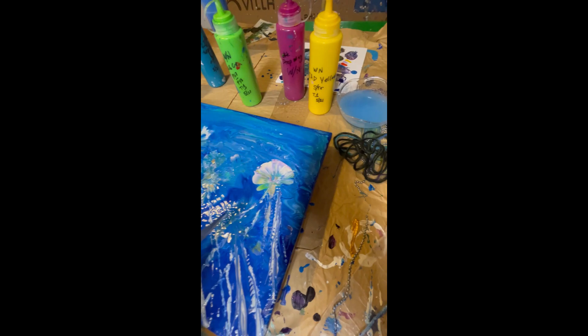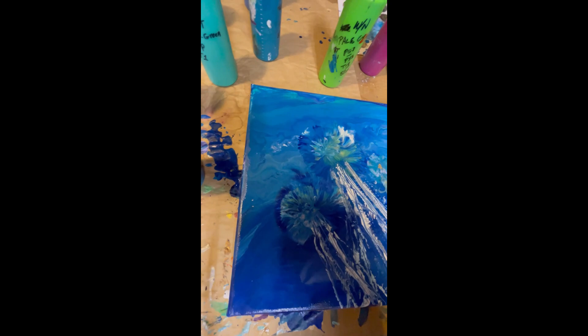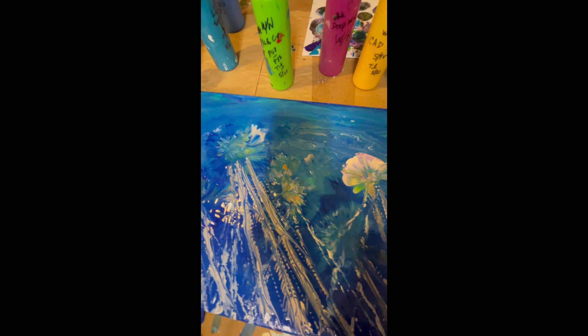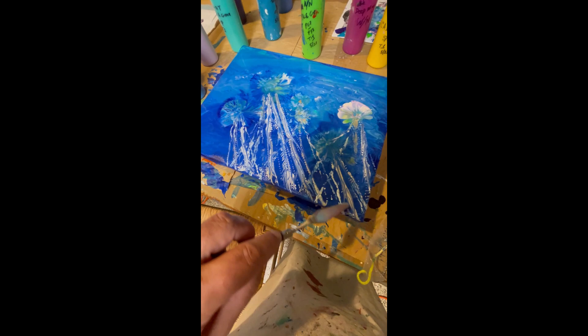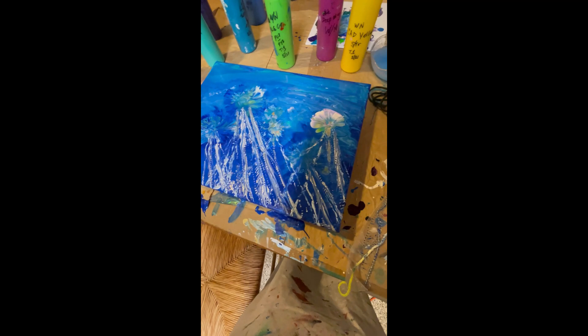That one came out pretty cool. These are actually good because it's like ethereal, transparent body. Anyway, not sure exactly what I learned, but it was fun. Glad I didn't do this on a big one.